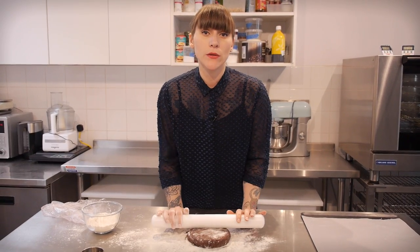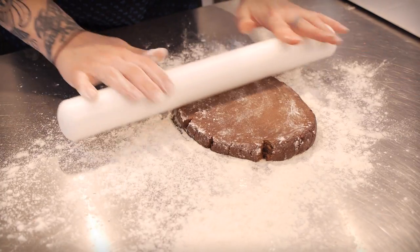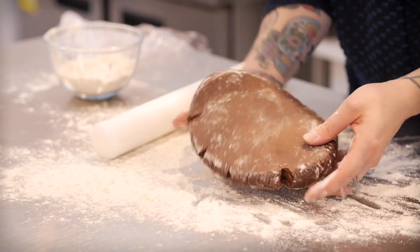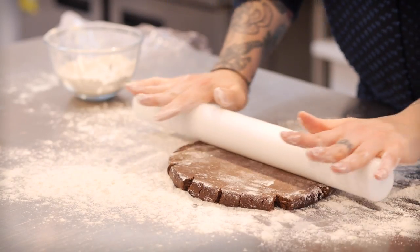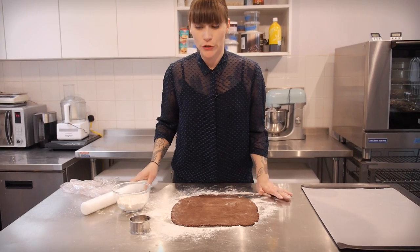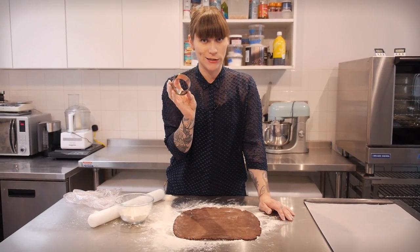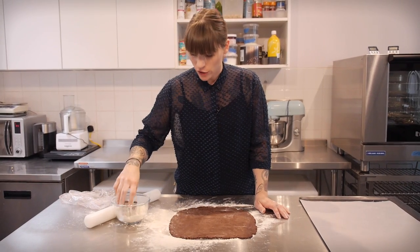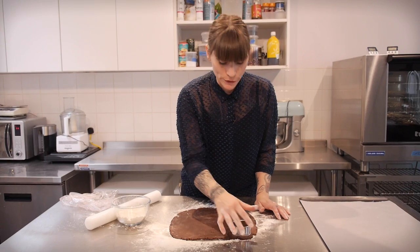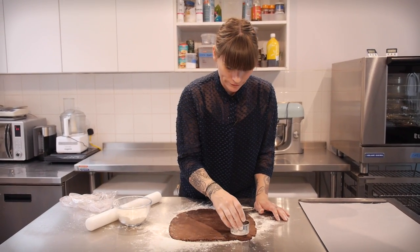I'm going to roll it to about a quarter of an inch thick. Once you've rolled it out to the desired thickness then it's time to cut it out using any kind of cookie cutter you like — I'm just going to use round ones to keep it simple today, but you can use shaped ones. These are really, really good — they don't spread too much so you can do quite detailed shapes with them. Just flour your cookie cutter first, dip it in a little bit and then chomp away.